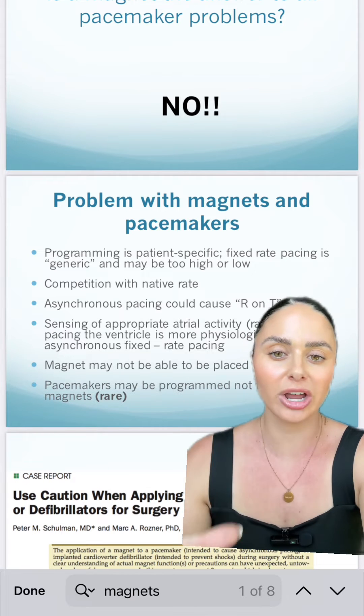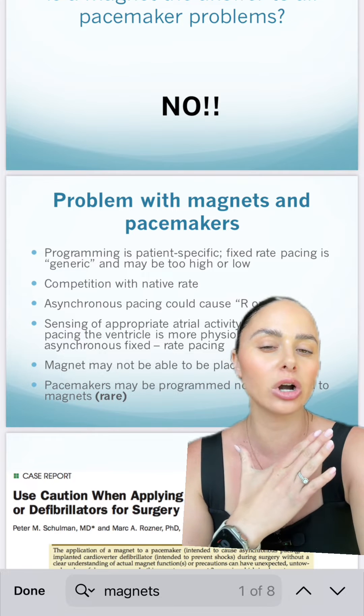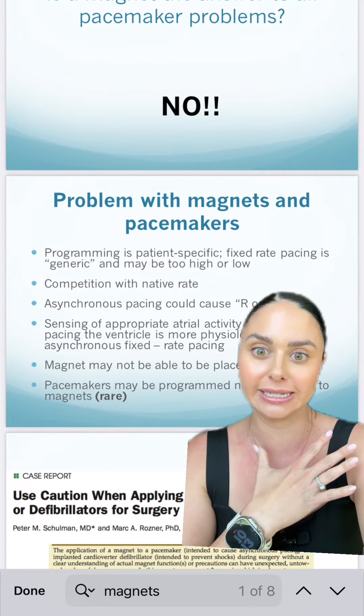For the majority of nurses out there, you are typically not ever putting a magnet over just a pacemaker casually.